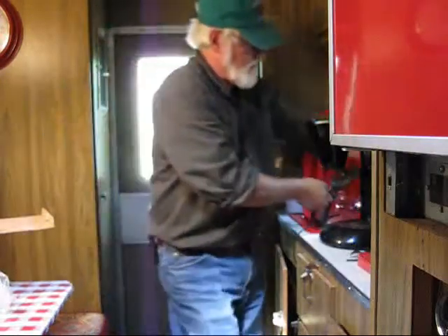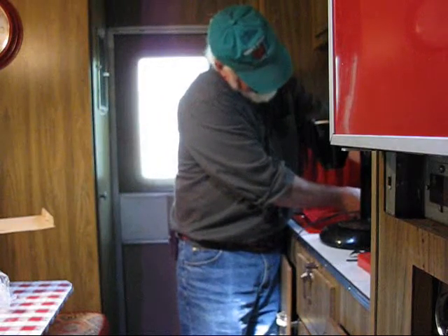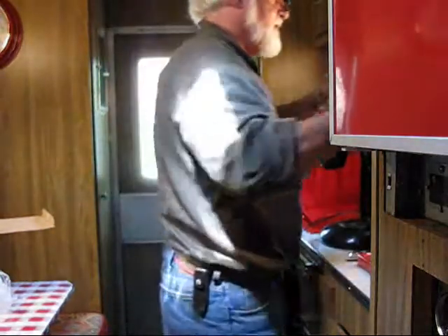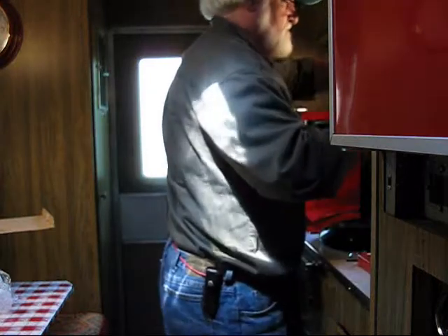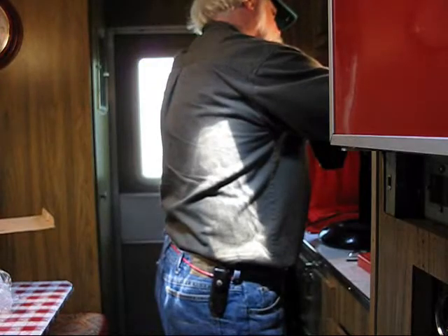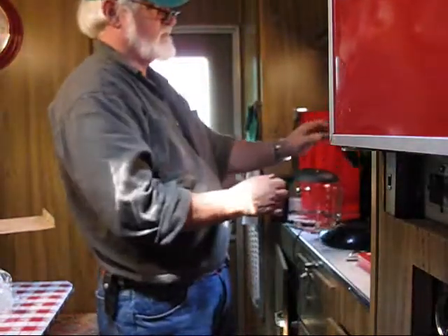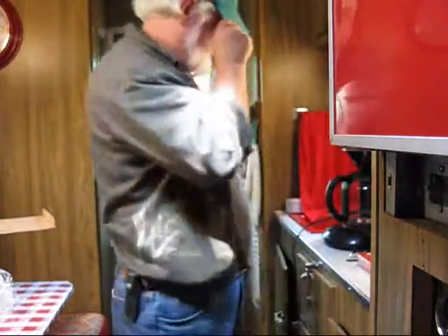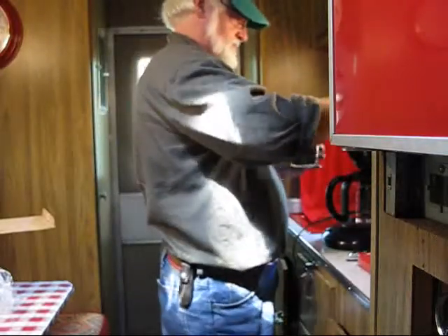That's four cups, a little bit more. They're just walking in high cotton around here — I love this stuff. Alrighty, four cups of coffee. I need some coffee to put in there — got some here, should be good.